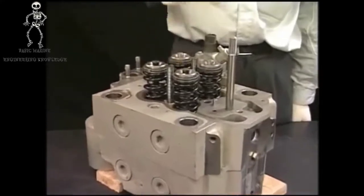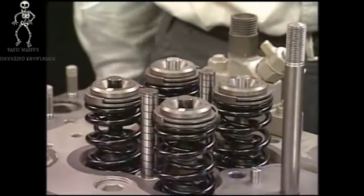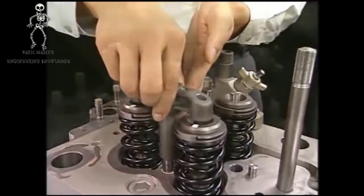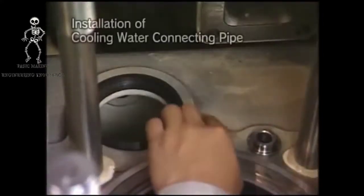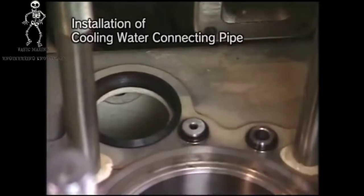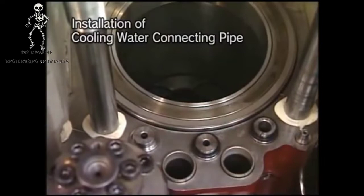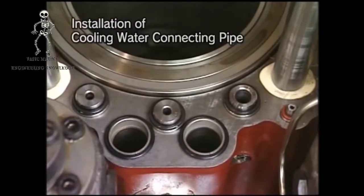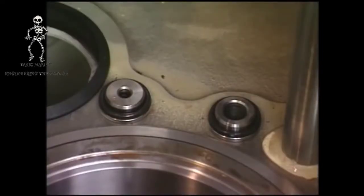After reassembly, check that the rotator turns smoothly. Install the connecting pipe of cooling water into the cylinder block before returning the cylinder head to the engine. At this time, make sure to renew the O-ring and also replace the head packing and boost air packing with new ones. Regarding the connecting pipe of cooling water, confirm the distinguishing mark to avoid positioning mistakes.